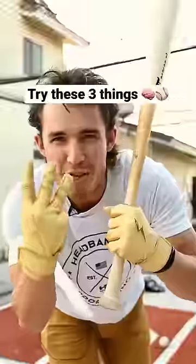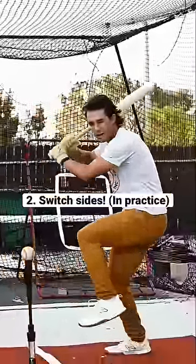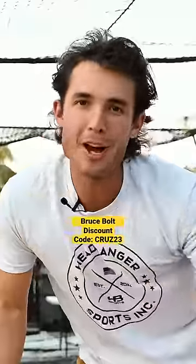But if your slump is mental, try these three things. Number one: lay a bunt down. Number two: practice swinging with your non-dominant side. Do this to regain some feel in your dominant side.